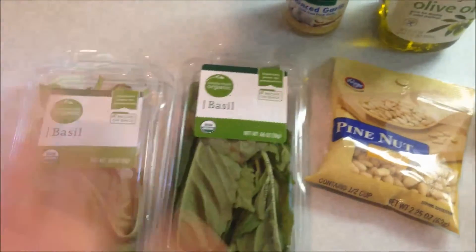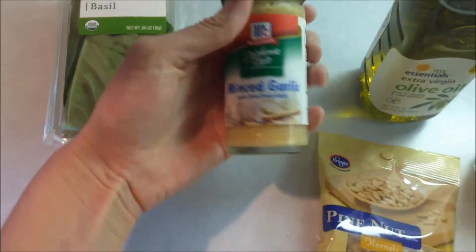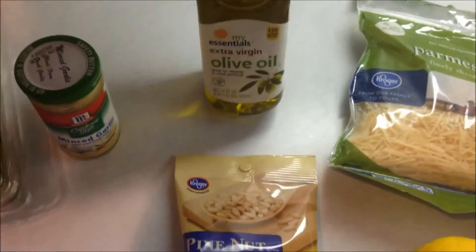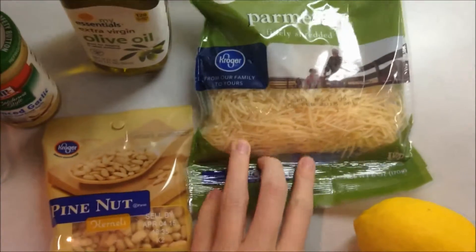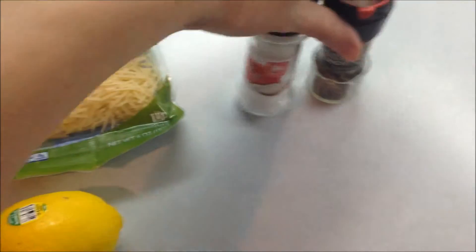For this recipe you will need basil, which I just got at the store, but of course if you grow it yourself that's even better. You will need garlic, olive oil, some pine nuts, some grated parmesan cheese, a lemon, and salt and pepper.